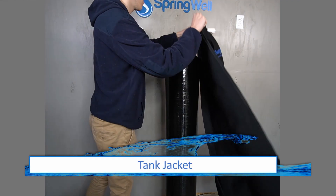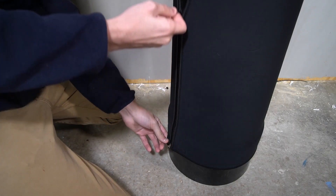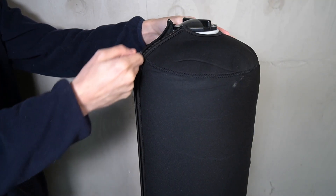Your tank comes shipped with a jacket. To install it, simply wrap it around the tank and then zip it up around the tank. Also note that the jacket can be placed after the installation has been completed.